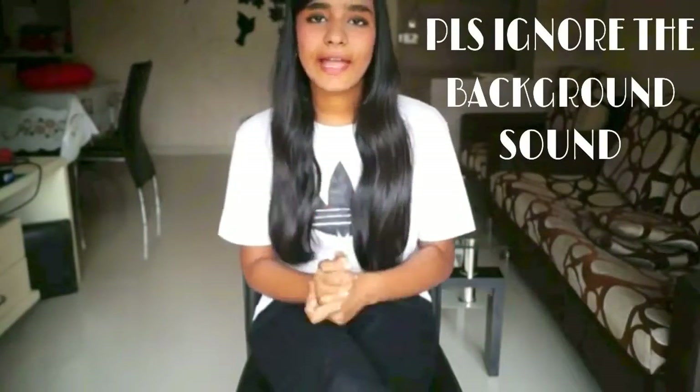Hi guys, today I am doing DIY crop top. I hope you guys like this video. It has 4 crop tops and I have got 93 subscribers — I am so damn happy. Whoever subscribed to my channel, thanks for subscribing. And just 7 more to go. If you are the unsubscribed one, please subscribe to my channel. And I am just waiting for 100 subscribers.